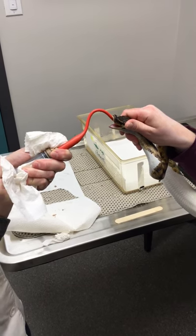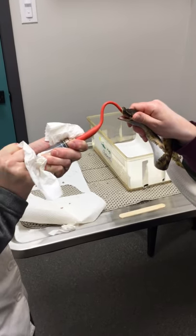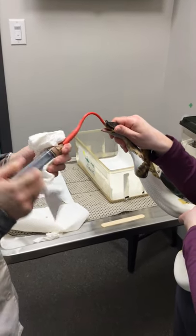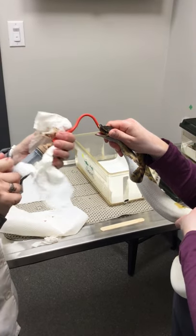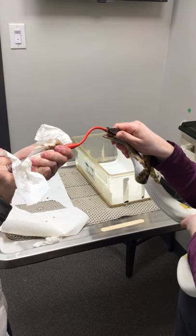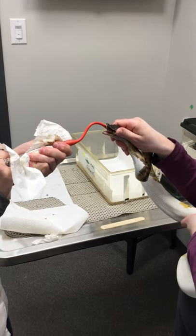I'd like you to feed them if they're not eating on their own — you can try and offer them their rat regularly — but otherwise I'd like you to tube feed them about once a week until they start eating on their own. Hopefully by the time we're done with the antibiotic treatment, they'll both be eating.